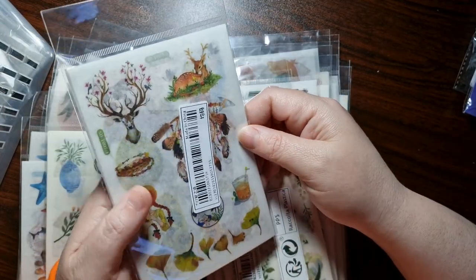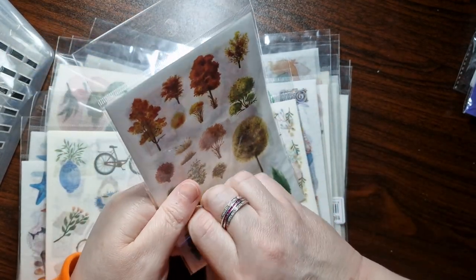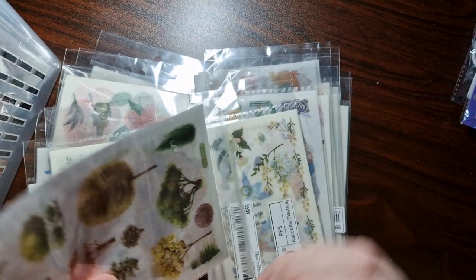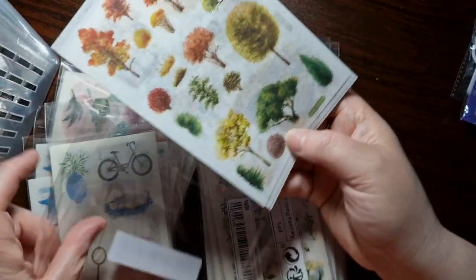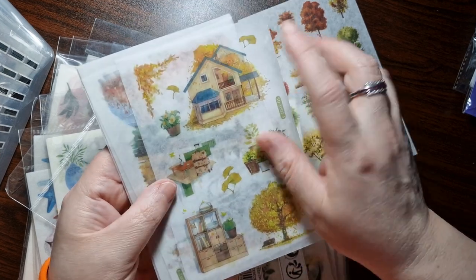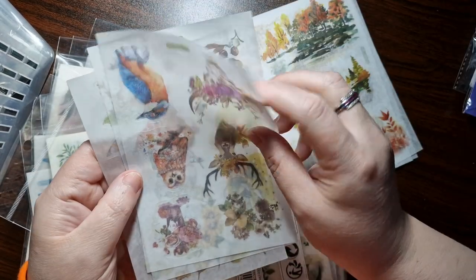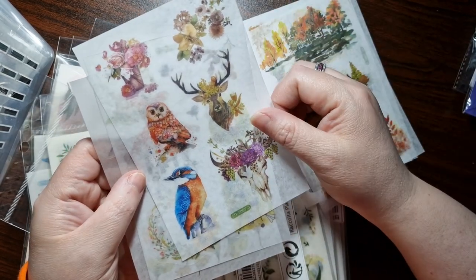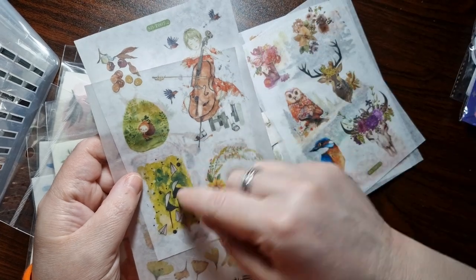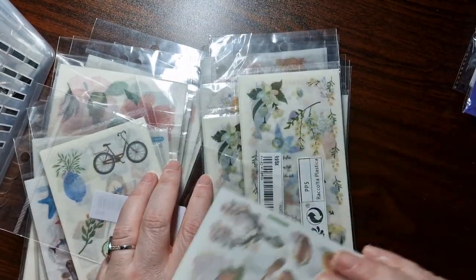These autumnal tree sticker packs are probably my favorite — there are six in each pack and they're about a pound each. Let's see what's inside: autumnal trees — oh my god, how gorgeous is that on the page! I love it so much. Some scenery, some birds, deer, florals, somebody playing a cello — so random but gorgeous. And this house one — I love it.